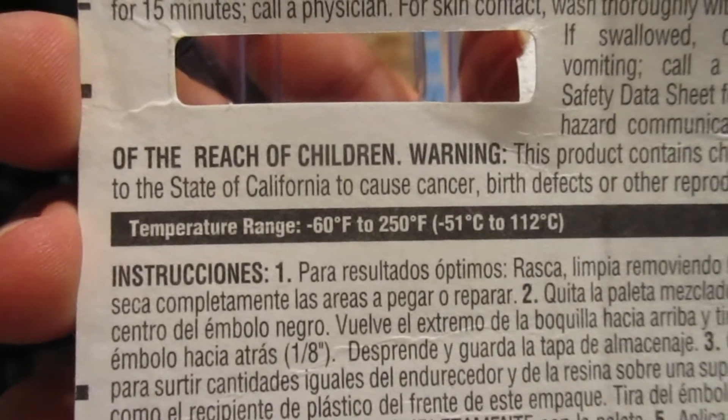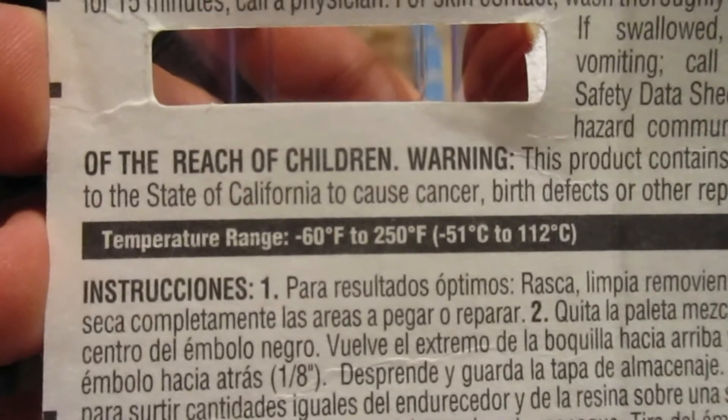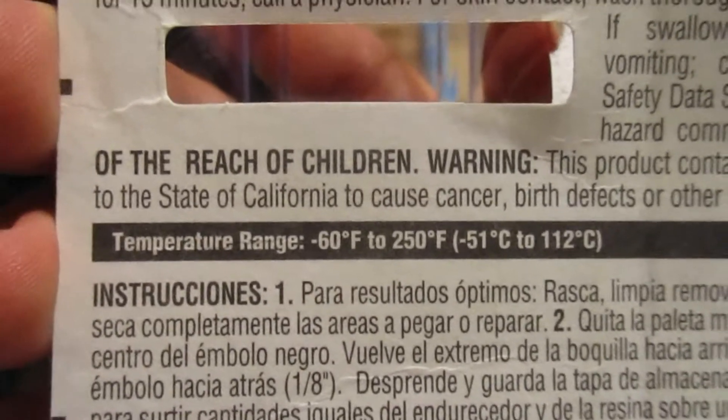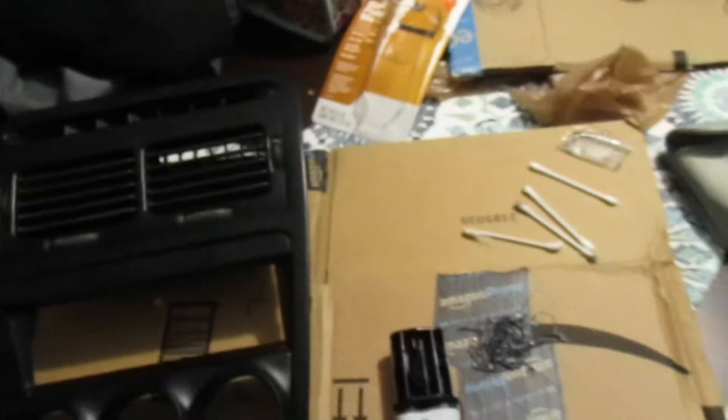On the back, this one has a temperature range of negative 60 degrees Fahrenheit to positive 250 degrees Fahrenheit. And it is not getting 250 degrees Fahrenheit in South Carolina, so I'm good on that.